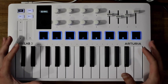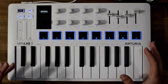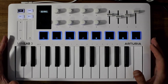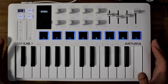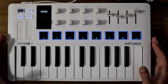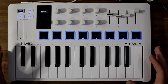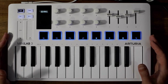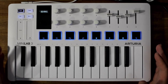I previously purchased the MiniLab MK2 — in fact I owned it on two occasions and got rid of it. It was a really nice keyboard but I was going through a phase of GAS — Gear Acquisition Syndrome — where I was buying lots of MIDI keyboards, both full size and mini. Today I'm going to tell you how they made the MiniLab MK2, which was a good keyboard, into a great one with the MiniLab 3.